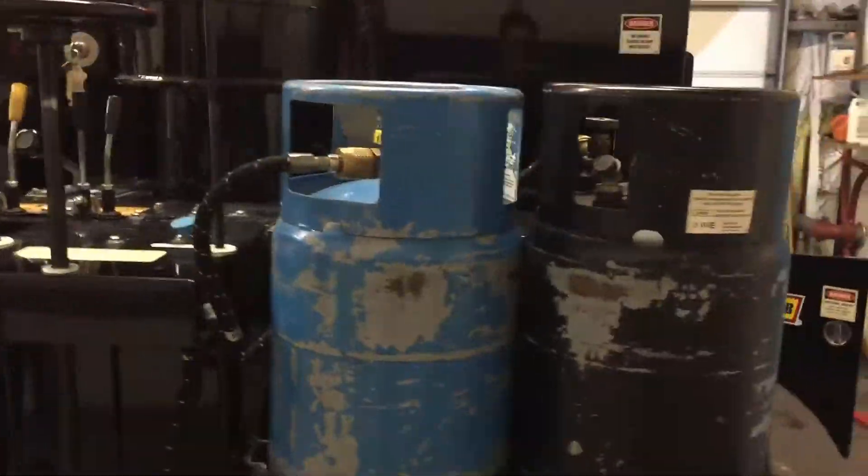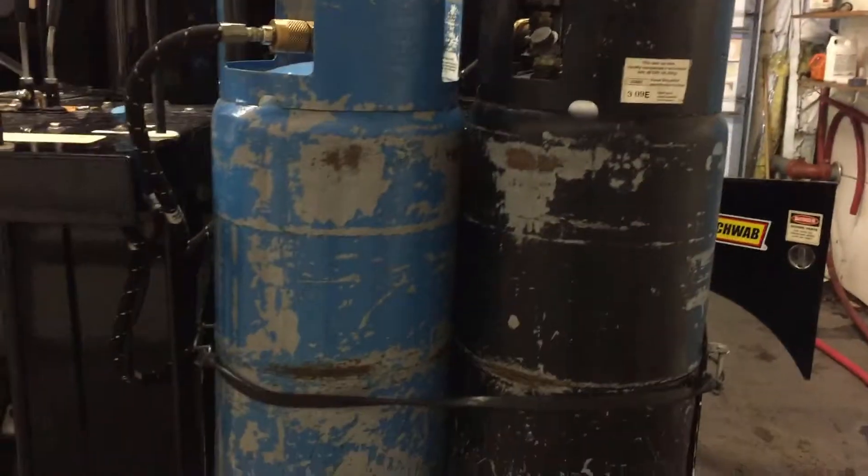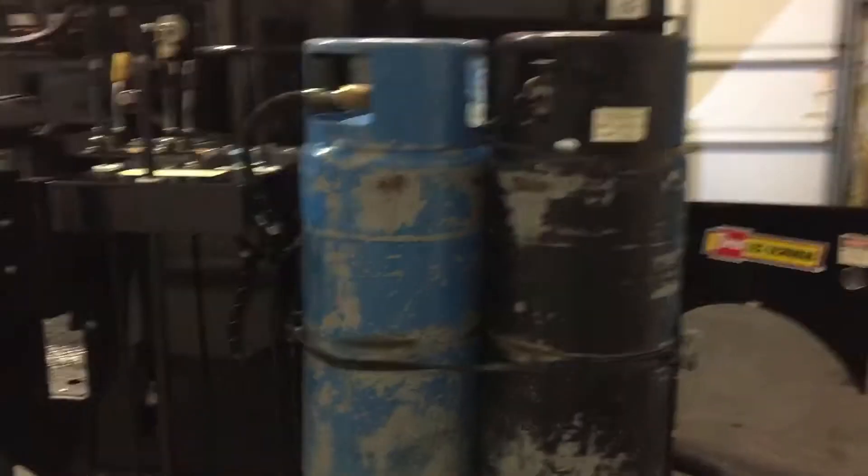Hey, what's good everyone, welcome to Ice Rink Diaries. Localized Man here, and today we're discussing a propane fuel system on the Zamboni. We're going to do a basic overview of the propane system on a 546, starting with the propane tank.